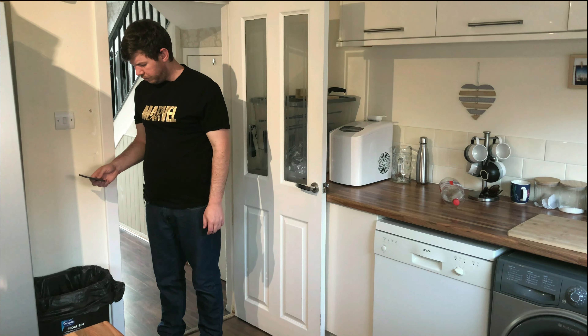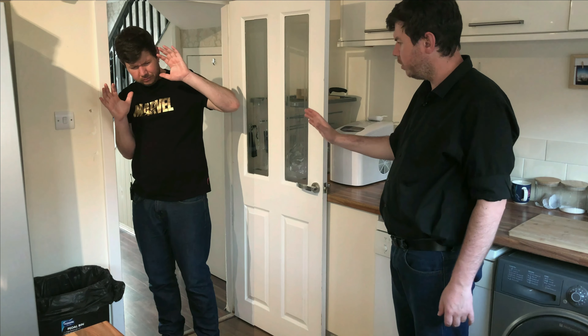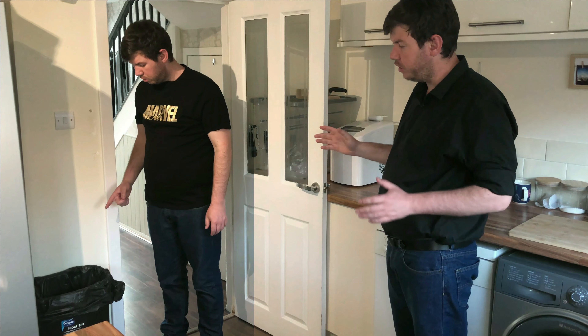Goodbye old friend, you've served me well. Hey man, stop! What are you doing? Who are you? I'm your future self telling you that you can possibly save that SSD — but not in this timeline.